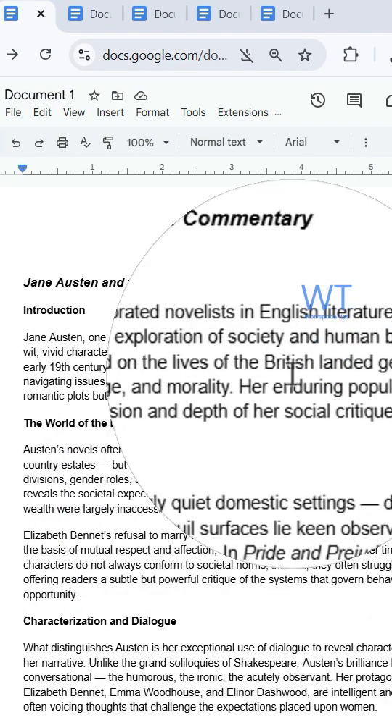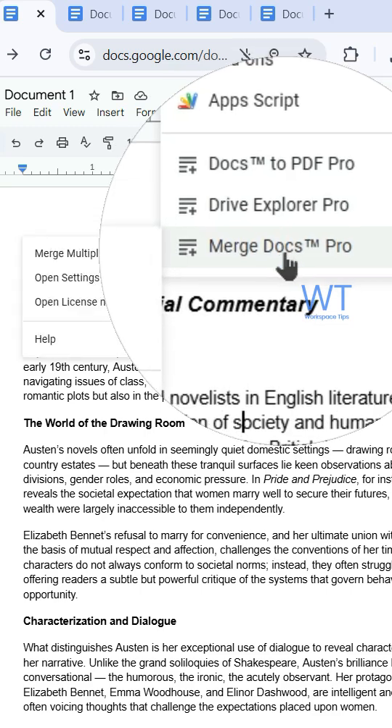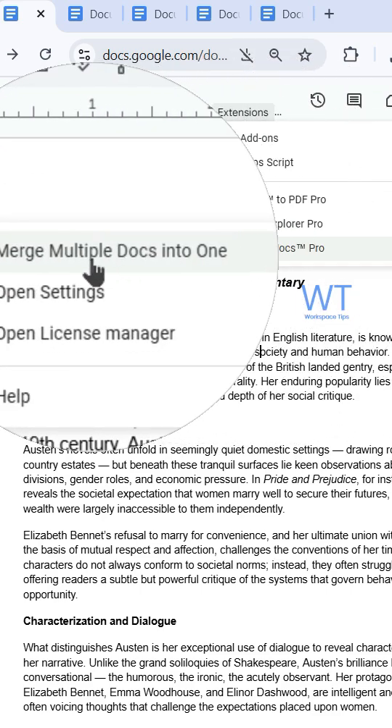Once installed, you will find it under the extension tab. Click Merge Docs Pro, then choose merge multiple Docs into one.